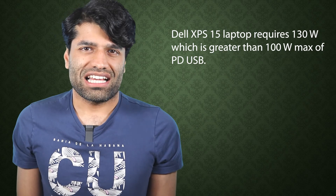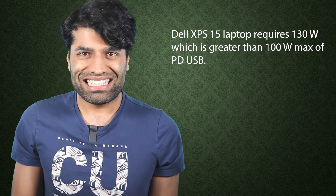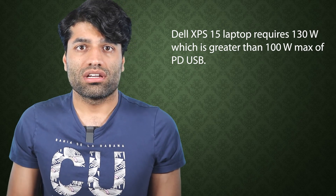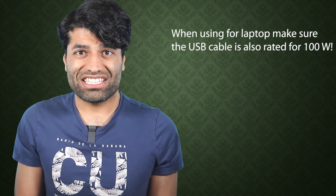However, for larger devices such as laptops, it's a bit more tricky, as they require more than 100 watts for proper charging. For example, the Dell XPS 15 is designed for a 130 watt power source.